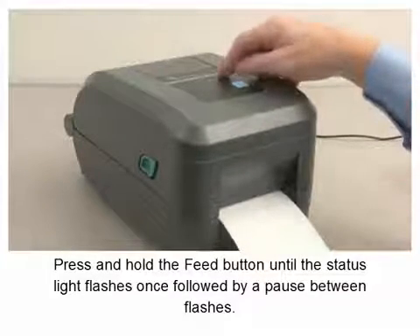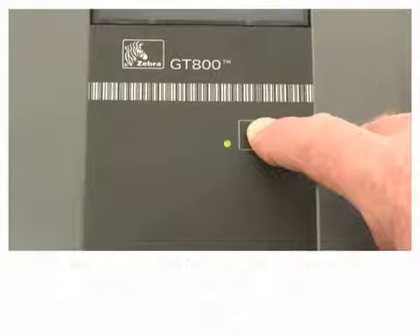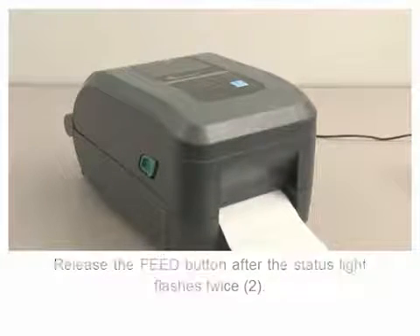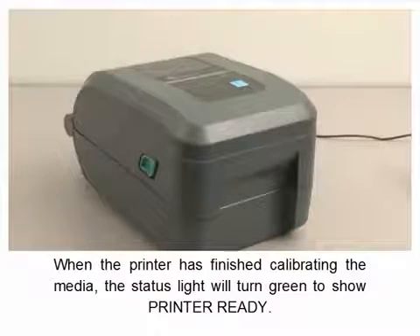Press and hold the feed button until the status light flashes once, followed by a pause between flashes. Release the feed button after the status light flashes twice. The printer will calibrate label length and media sensor levels. When the printer has finished calibrating the media, the status light will turn green to show printer ready.